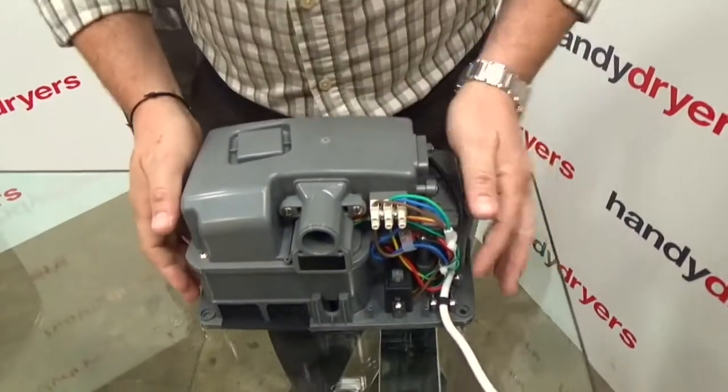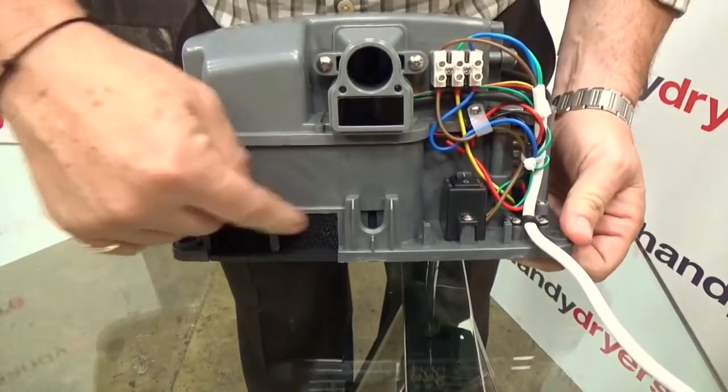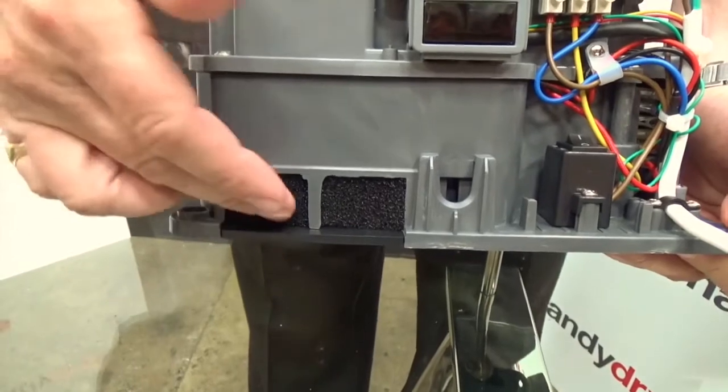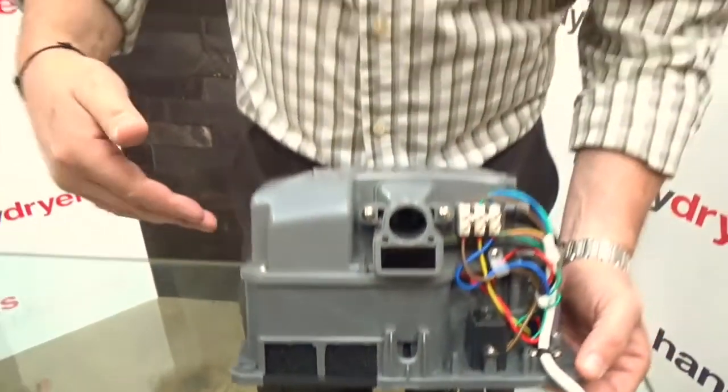Inside the unit you've got your power on and off switch, and this is the air intake. Over the air intake is a standard style filter to keep the dust and dirt out, but in many instances this type of filter becomes the cause of contamination within the machine. Mold tends to get on there, bacteria gets on there, and it's a nice warm environment so it breathes.